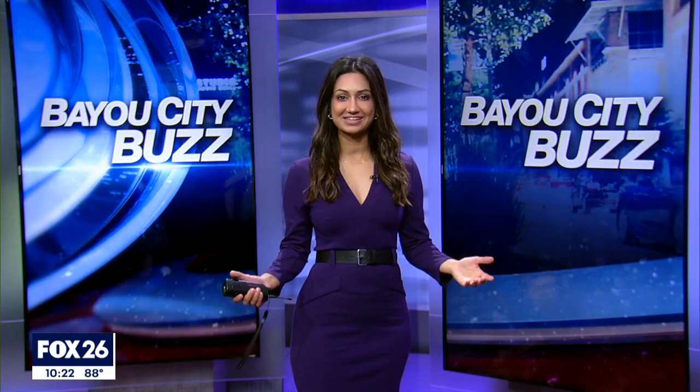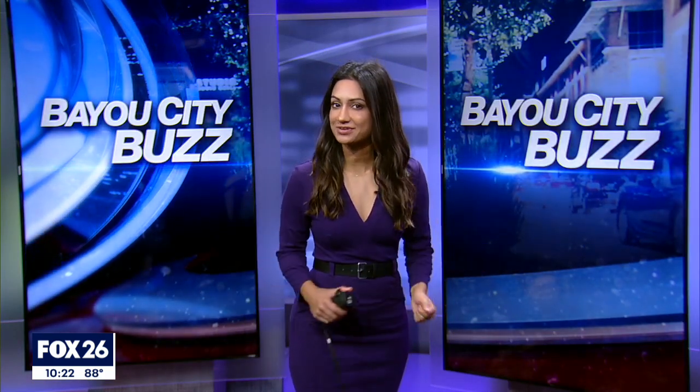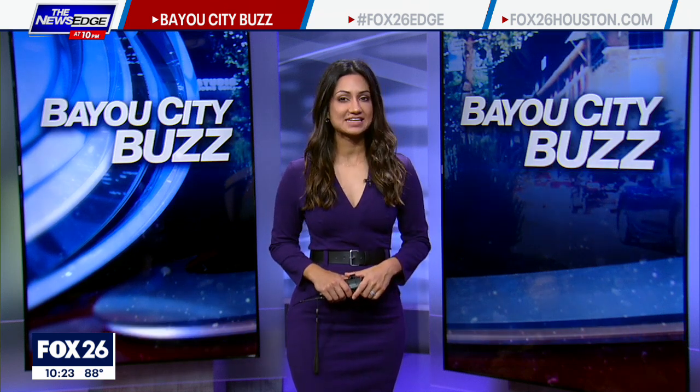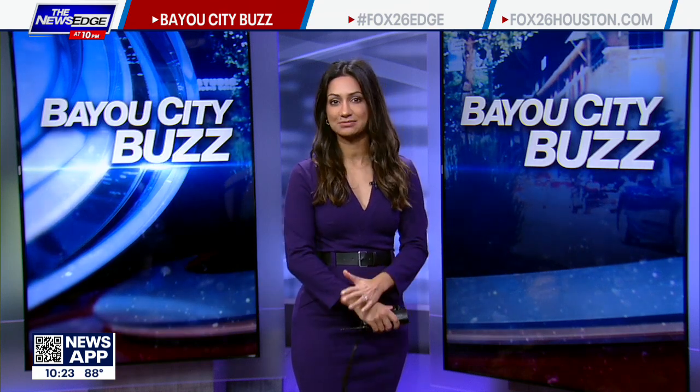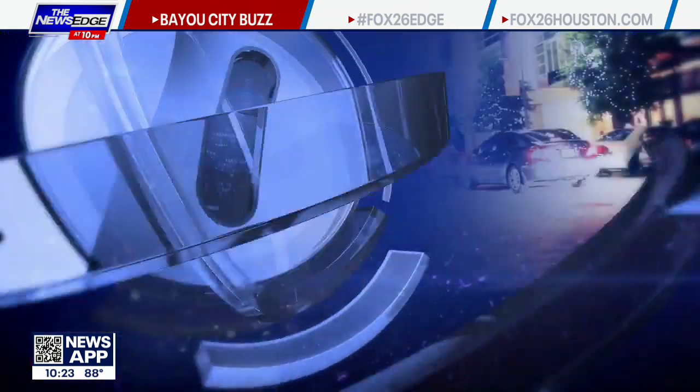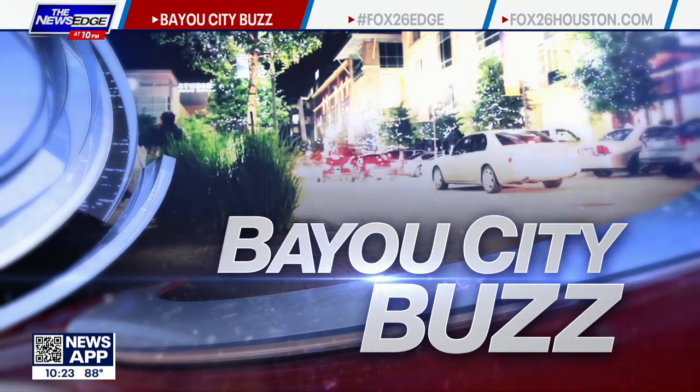It doesn't feel like it at all because it's so hot outside, but fall is around the corner and there are plenty of fun activities you can do indoors. Tonight, Fox 26's Coco Dominguez is giving us a look at Smashed Clay Art Studio, where you can bring a bottle of wine, some coffee, make it feel like it's fall inside, relax and make your own pottery. You can even bring your own boo.